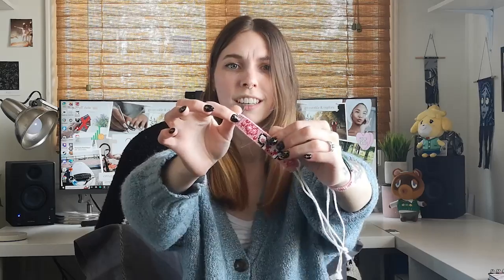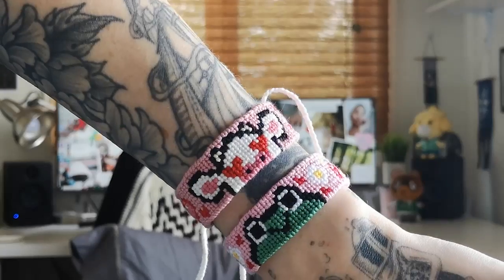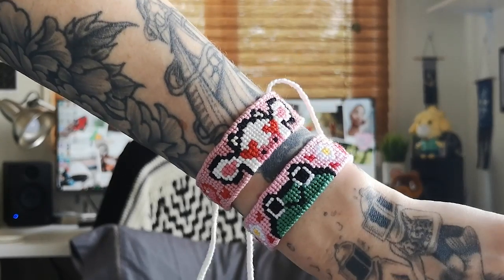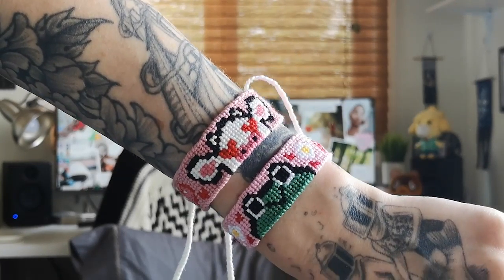You know what, I think this bracelet would go really well with the Valentine's cow bracelet I made over a year ago. I could totally stack these bracelets together and have a whole pink-and-red theme going on — and look how cute these are together! There's just something about the pinks and reds that make them so pretty, and the cow and frog together are absolutely adorable.